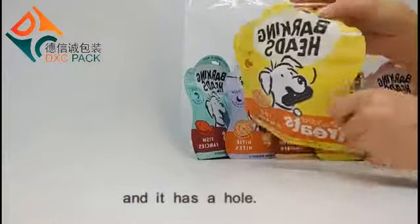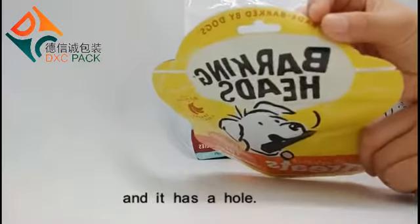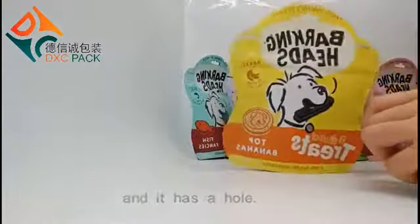And it has a zipper. So let's take a look at this — let's take a look at the top of our bag. I had it open.